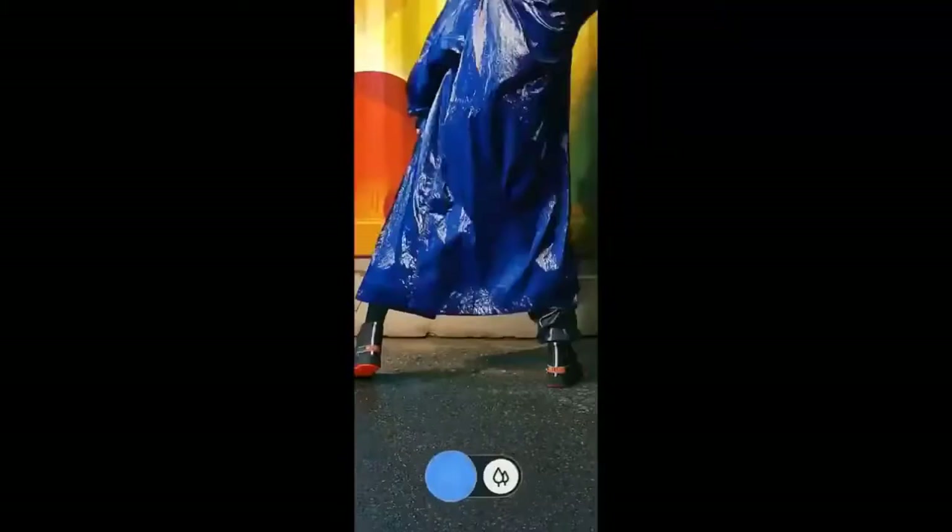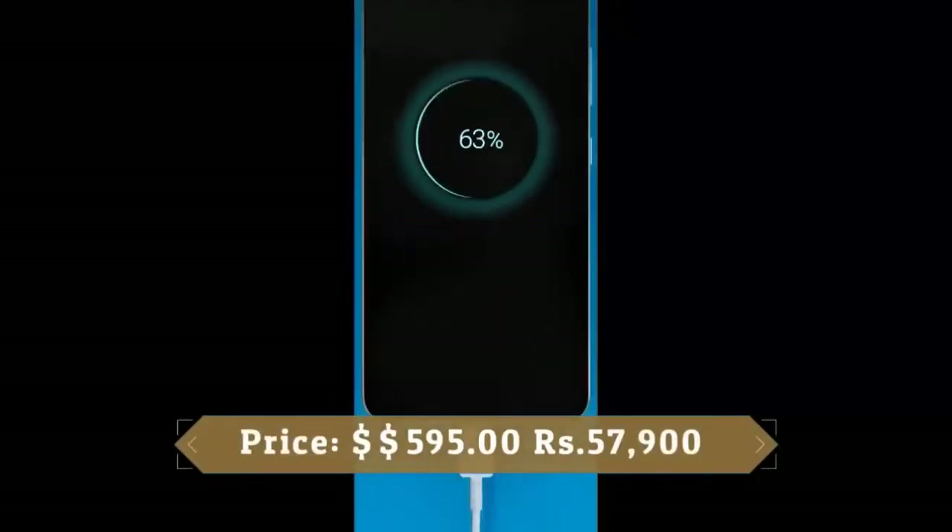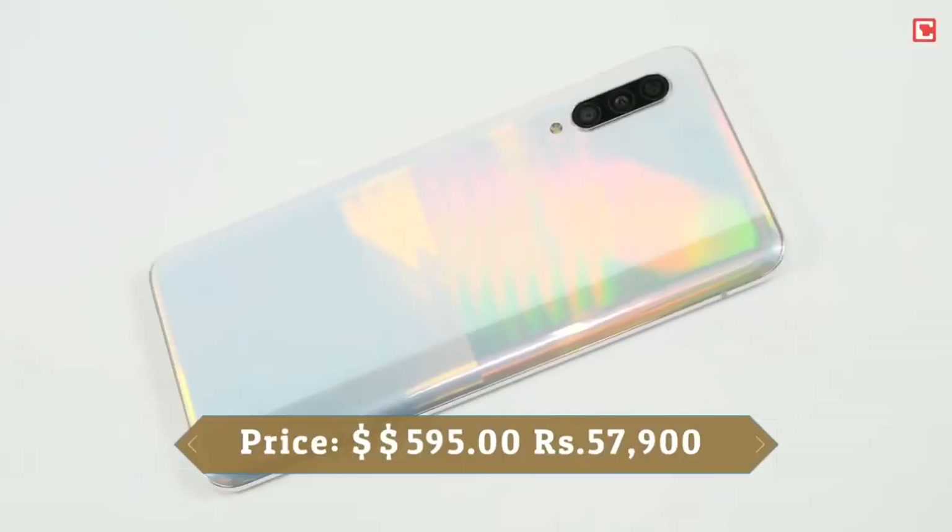This device runs Android 9.0 Pie and packs 128GB of built-in storage. It is powered by a 4500mAh battery with 25W fast charging support. It was launched in white and black colors.